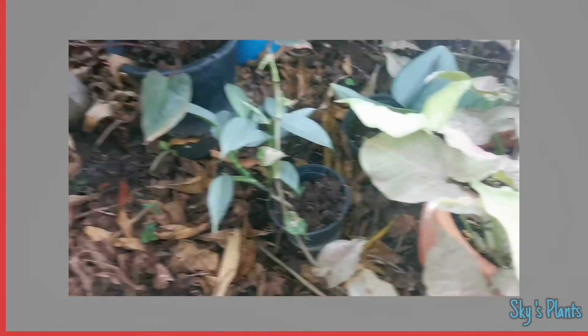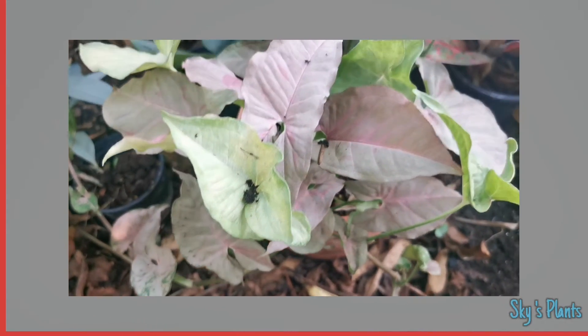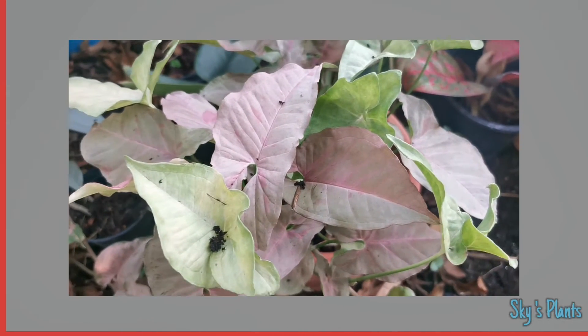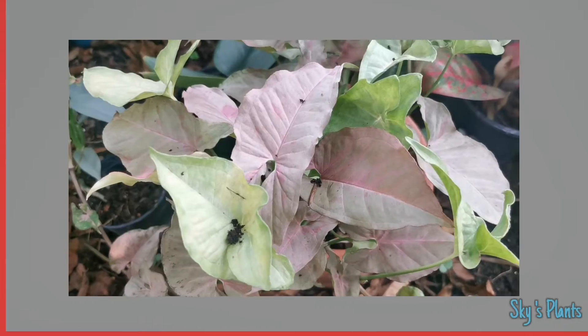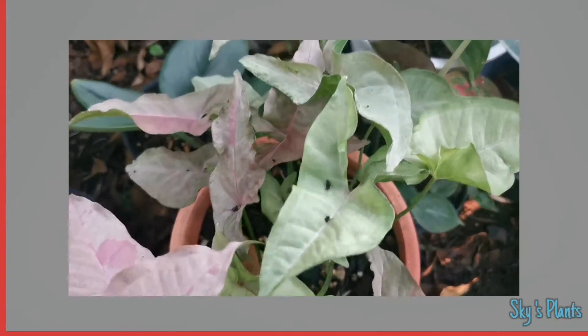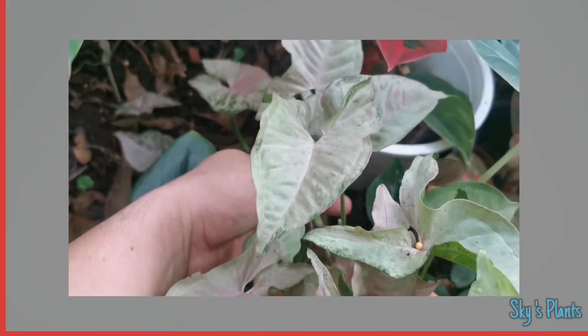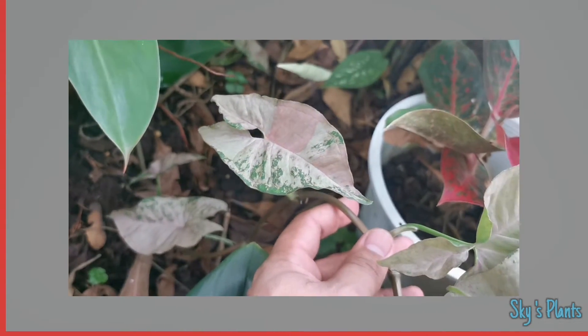And then I have here the Pink Spot, and then somehow it turned into the Pink Spot Marble.